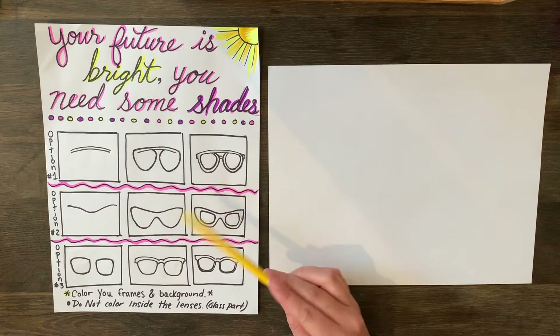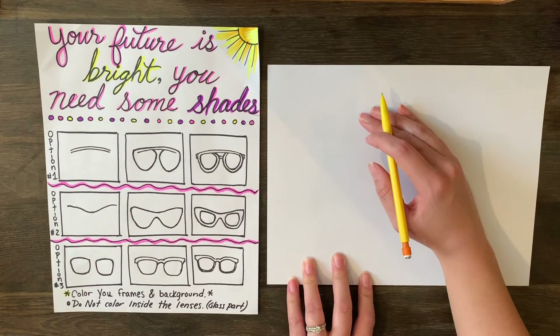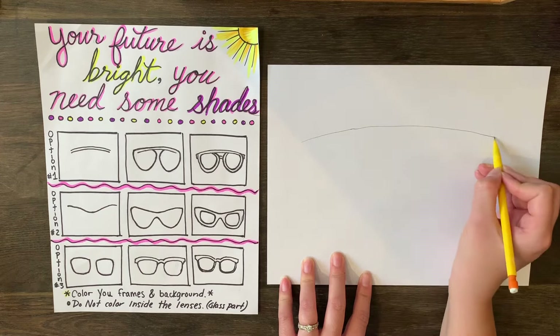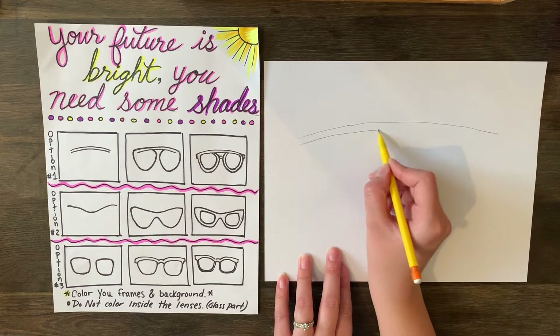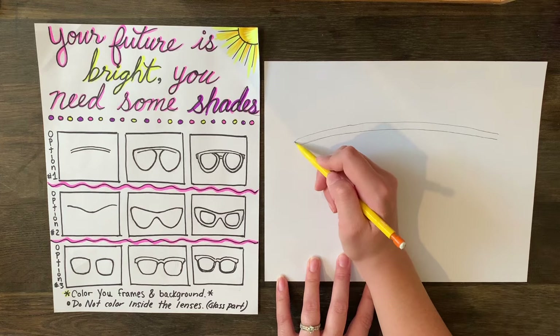For number one, these are kind of like an aviator style. I want you to hold your paper horizontally, because glasses are longer than they are tall. We're going to start by just drawing a curved line that goes not to the edge but takes up most of the paper, then draw another one right underneath it. This is for the frames of our sunglasses.